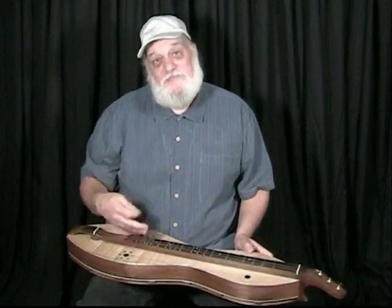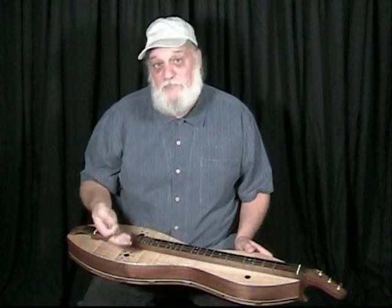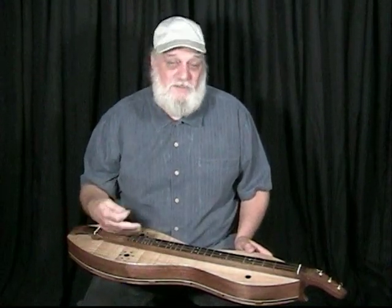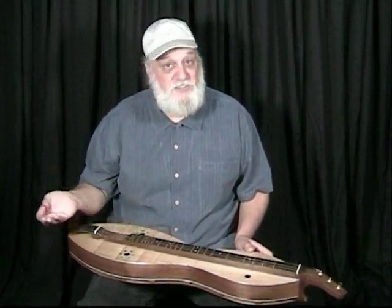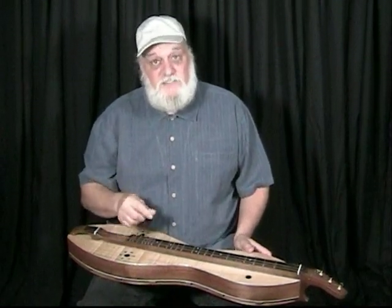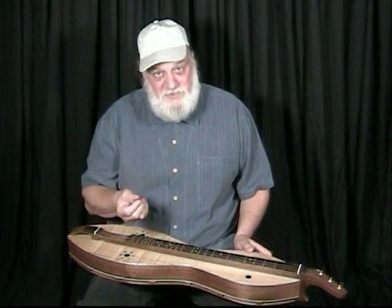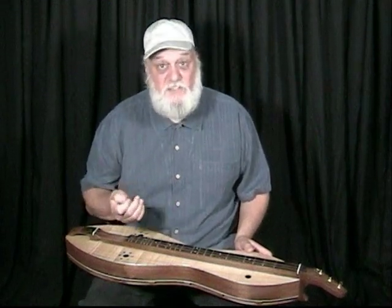So there are a lot of aspects to the strumming. It's really simple, but as they say, it's sometimes not easy — it takes doing, takes relaxing and just enjoying it. One other aspect I wanted to cover is the idea of damping the strings. This is something that really adds that rhythmic shuffle kind of feel to a tune.